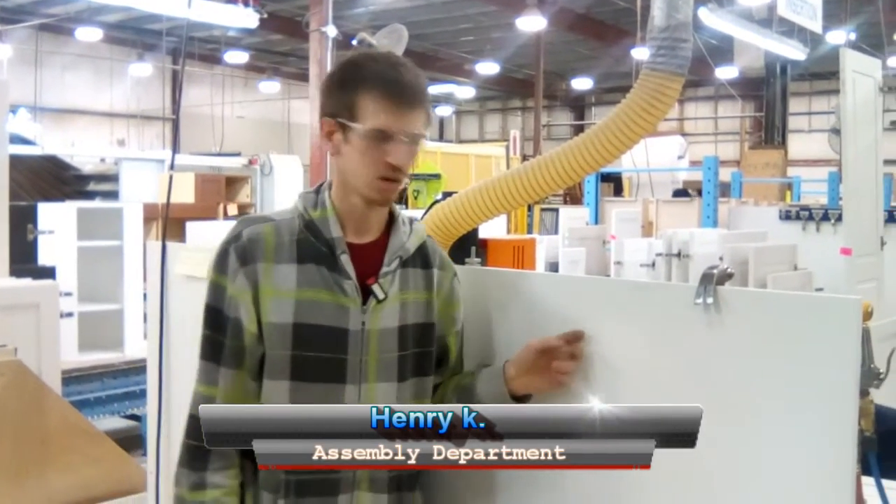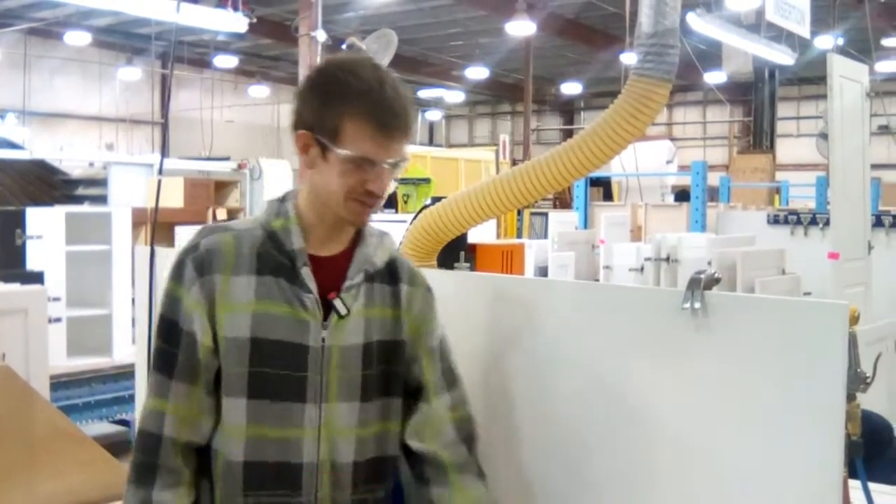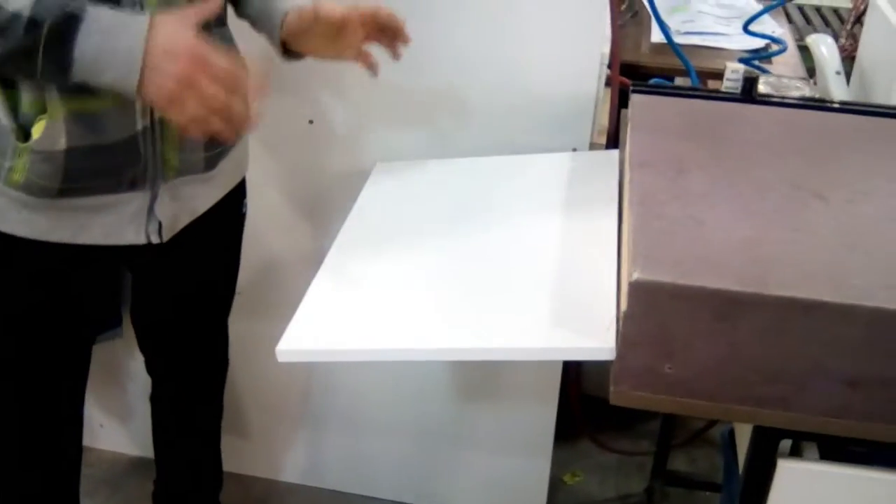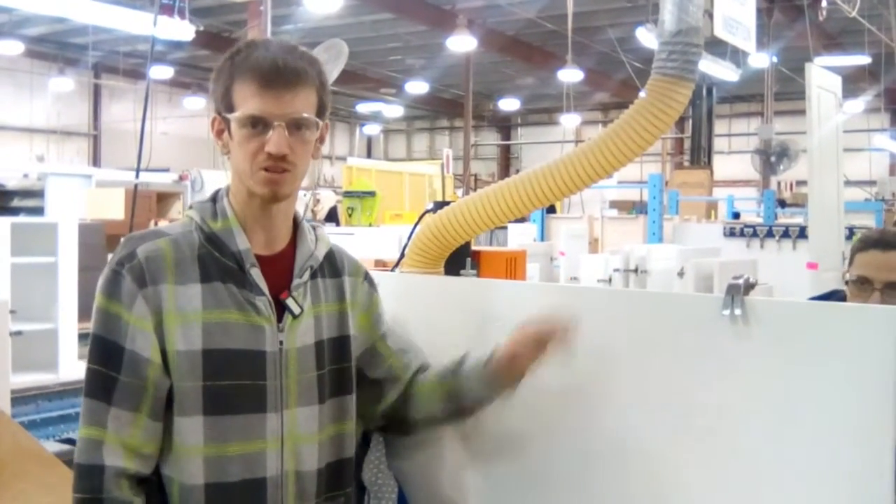Hello, here is Henry Craker from the assembly department and we are here for a two-second unit improvement. This table here is very weak — we would like to make it a little bit stronger, and we would like to install a fan here for when it gets hot, to cool off a little bit.